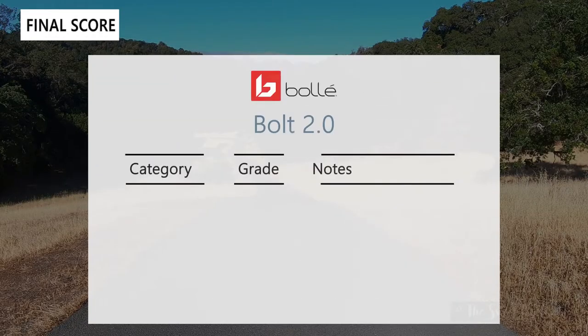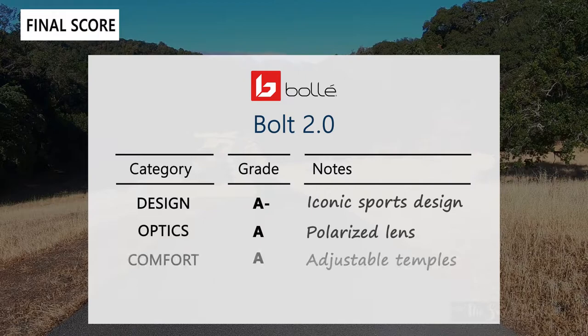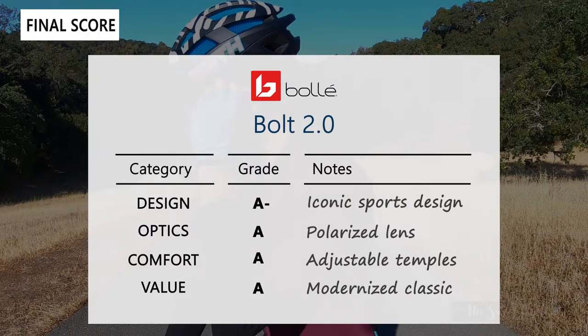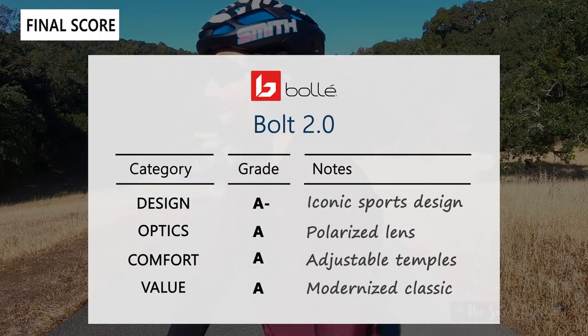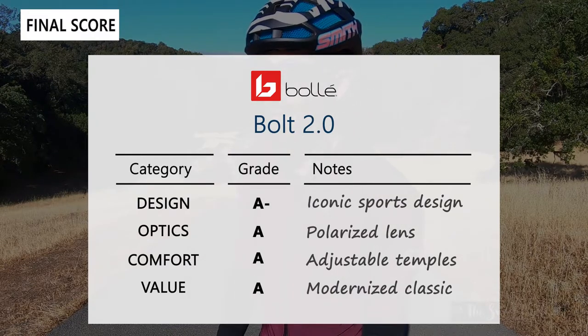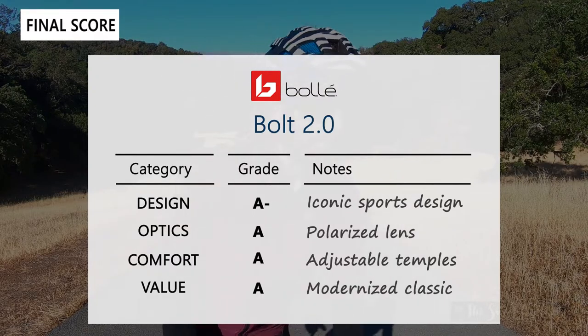The scorecard for the Bolt 2.0 grades on four categories — design, optics, comfort, and value. Design gets an A-: it's an iconic sports design that's not oversized, so you can wear it on the road, in your car, or around town without looking goofy. Optics also get an A-: the Volt Plus lenses are a nice polarized lens with crisp, high-contrast colors. Comfort gets an A-: lightweight and easily adjustable with the temple and nose pad. Value also gets an A-: a nicely modernized classic that takes the classic sunglass shape and adds the latest Bolle lens technology.